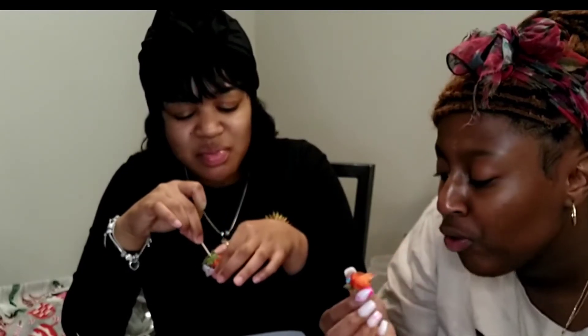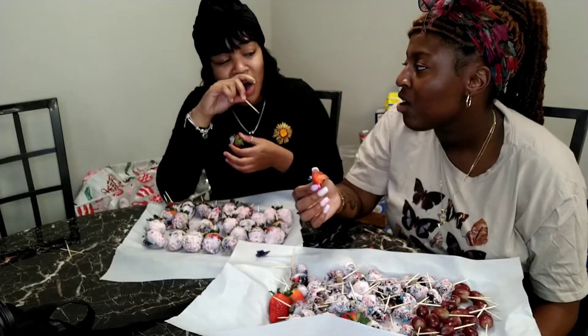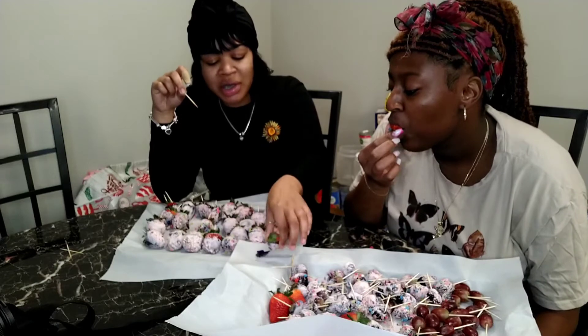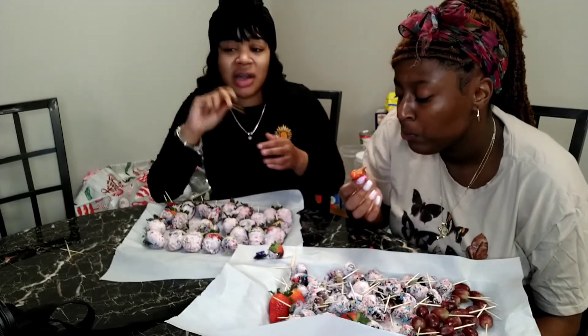What do you think? I like it. Got a lot going on. I think I like the grapes better.